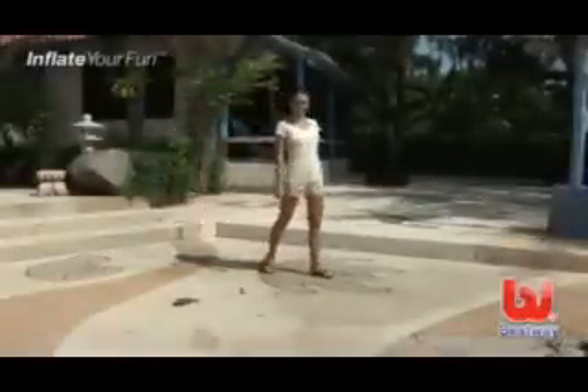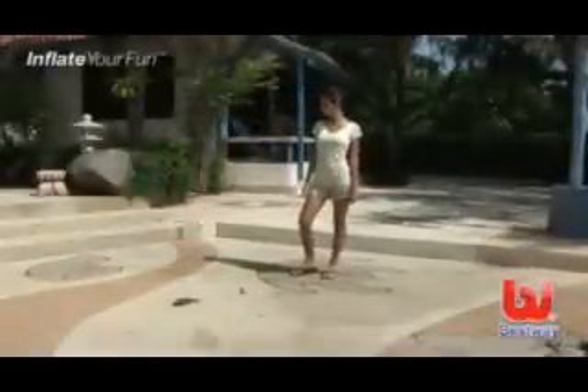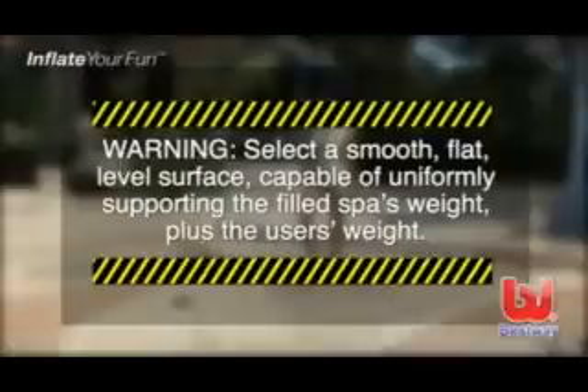The most important step in setting up your spa is selecting the best location. Warning: the spa must be placed on a smooth, flat, level surface capable of uniformly supporting the filled spa's weight plus the user's weight for the entire time the spa is installed.